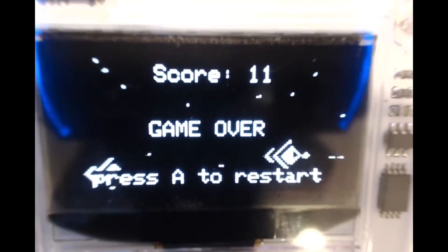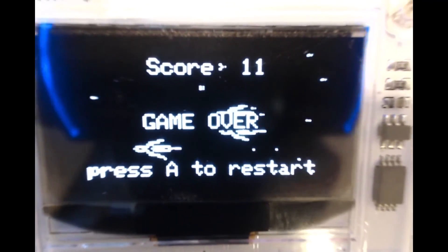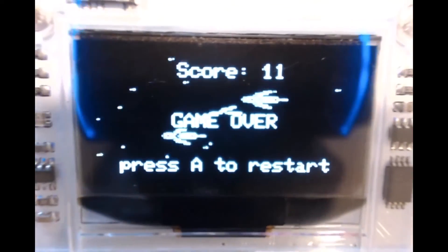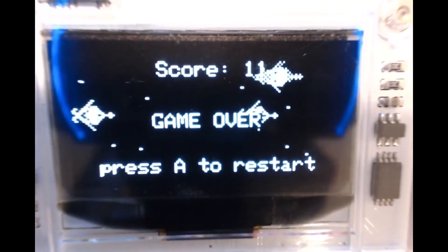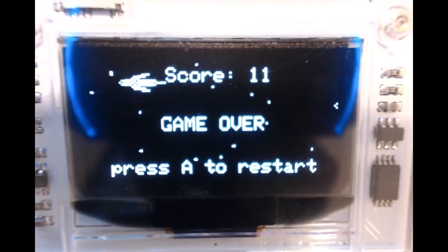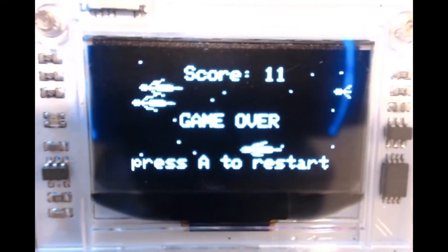There we go — Space Knife, perfectly loaded onto the Arduboy. It's completely unplayable through this camera because it's showing it backwards, but no problem. I do have a few favorite games on the Arduboy and I'm going to load one of them up, show you it, and then talk about the other two as well.